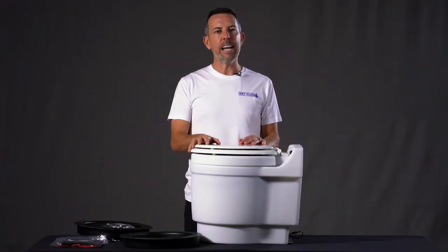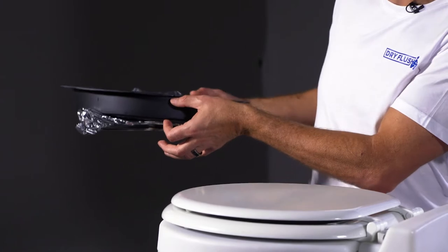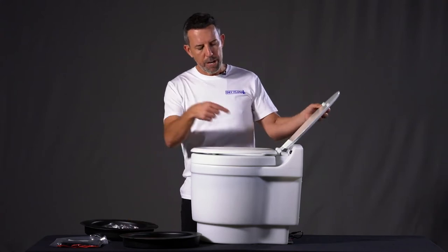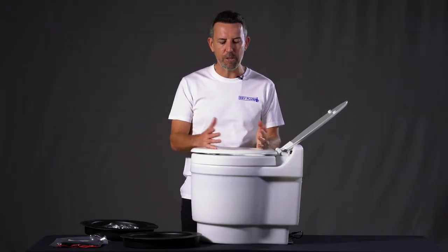The first question you might ask is: how do I know when it's time to change? These cartridges hold about five meters of Mylar bagging, which is good for about 15 or so flushes. You'll know visually — when you look in the toilet you'll see a red line on the inside of the Mylar bag. That means it is time to change the cartridge.